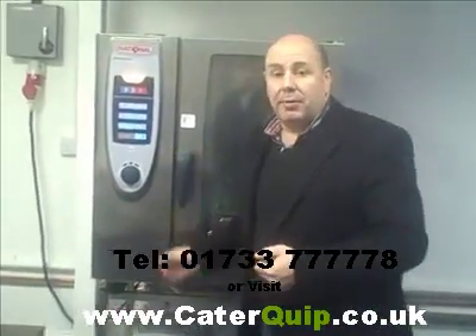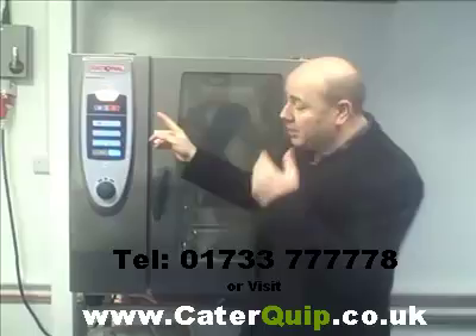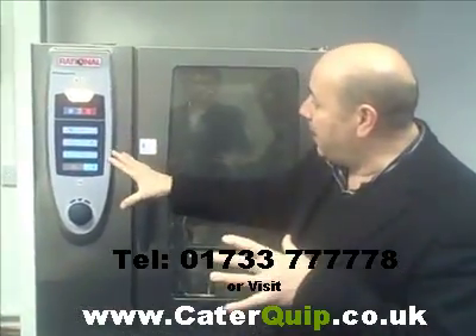This particular oven is roughly about 18 months old. This is going to be a quick demonstration of how they work on the front pad if you haven't seen one before.